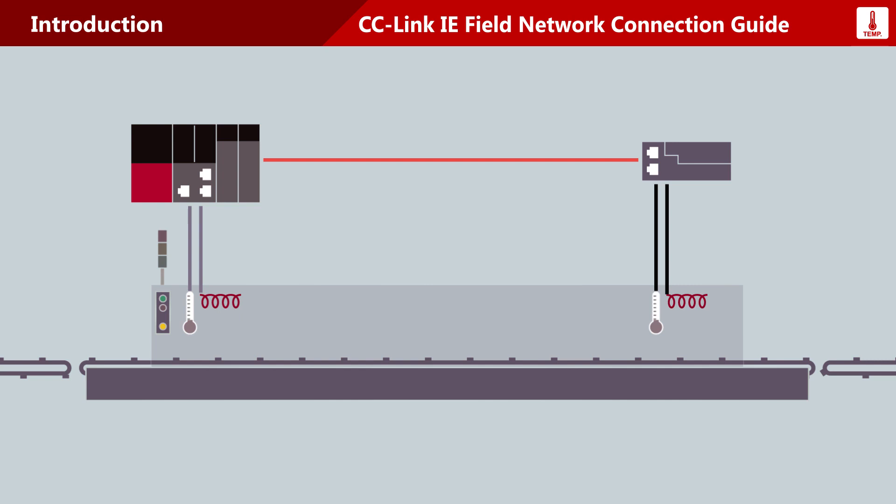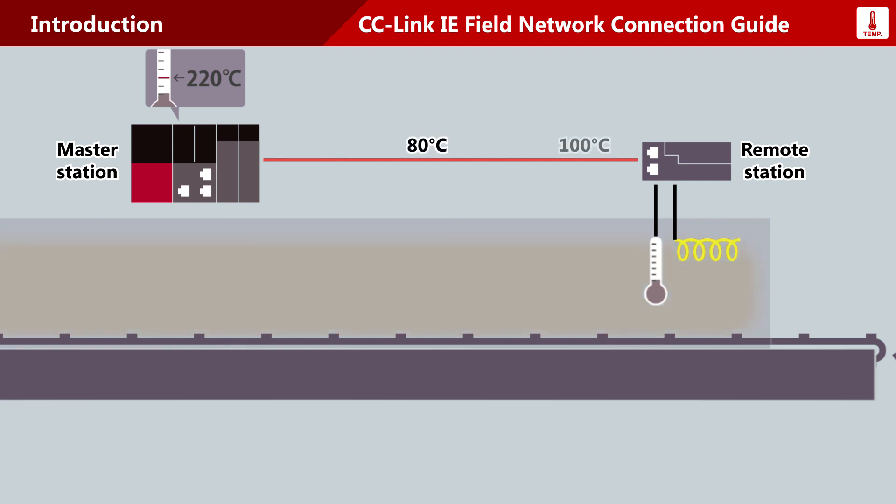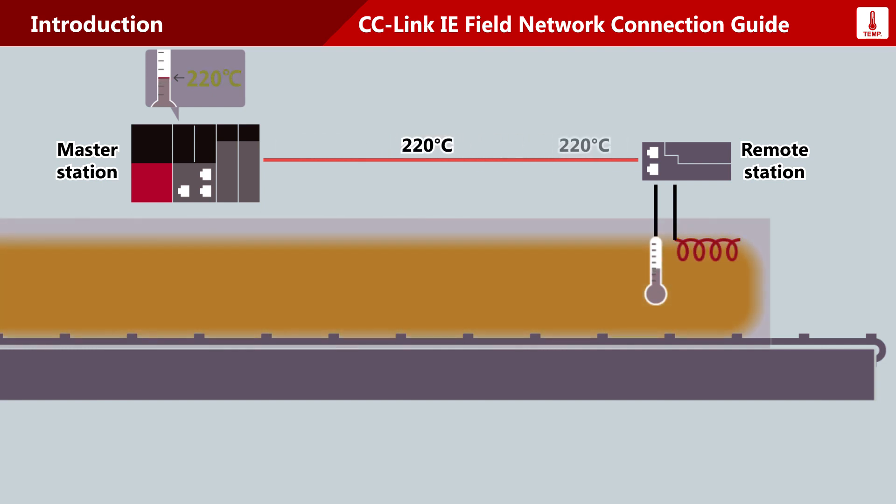Now, watch the operation explained in this video. This control system is configured with a network master station and a remote station that controls temperature. The remote station tracks temperature and controls heaters to obtain the target temperature. The master station retrieves current temperature values over the network. The temperature continues to be regulated at the target temperature of 220 degrees Celsius once it is reached.